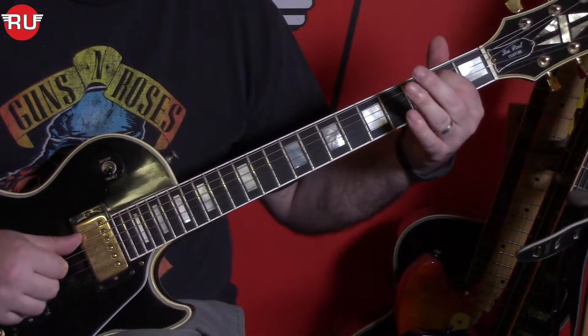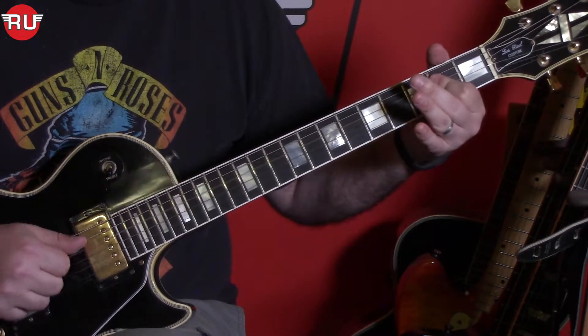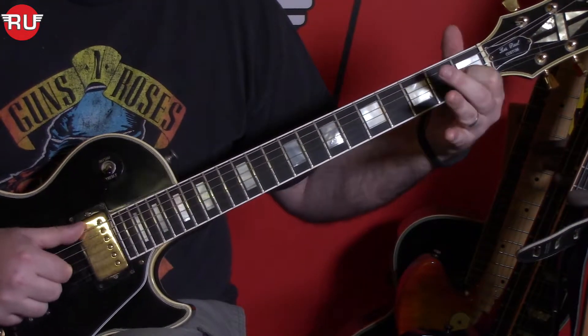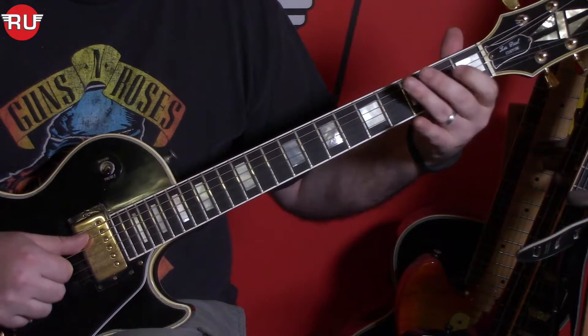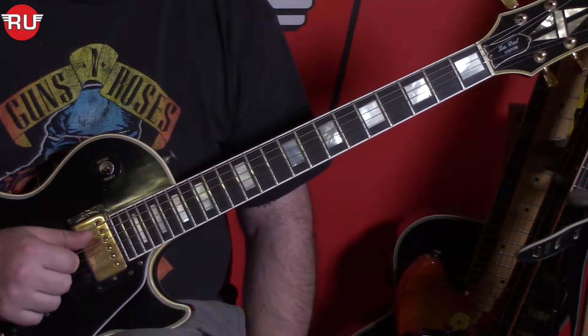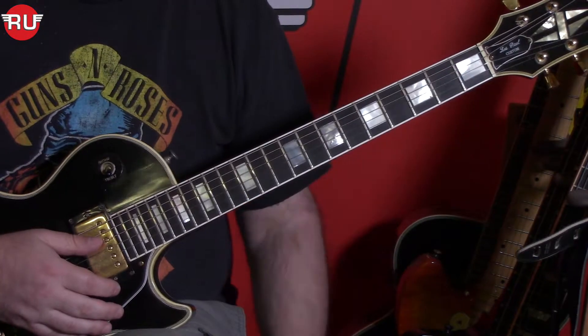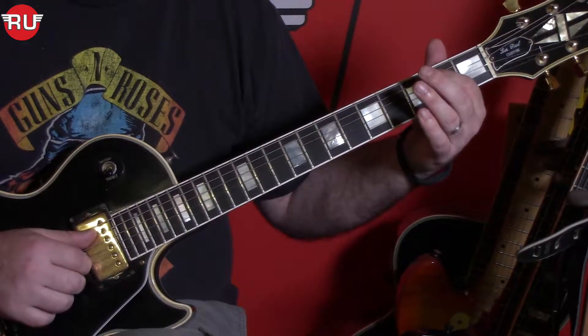The riff sounds like this. I'm going to go ahead and show you how to play the riff right away. The first note is on the 2nd fret of the 5th string — the B. The note B.